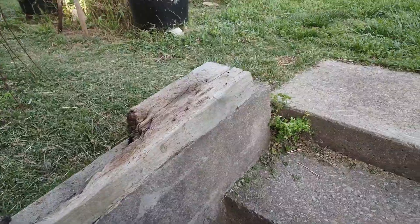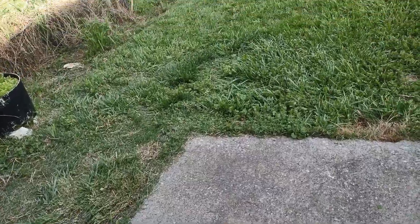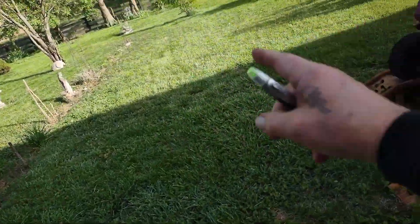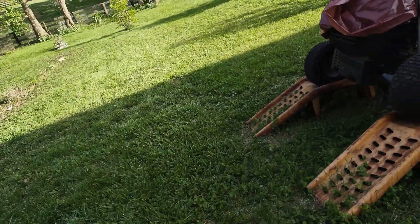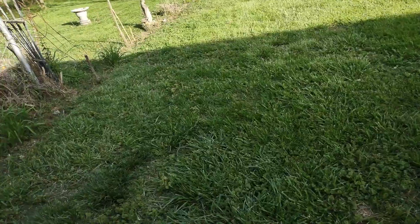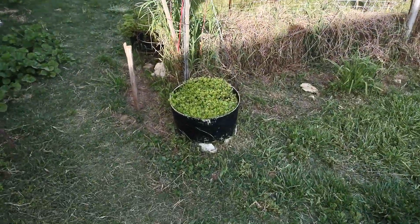I ain't gonna do all that trim. I got two doing that. I did all this back here, there — underneath the mower here. I did all that. I swear I feel like I worked a 48-hour shift straight.